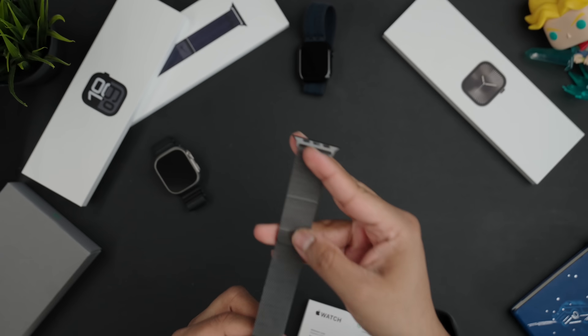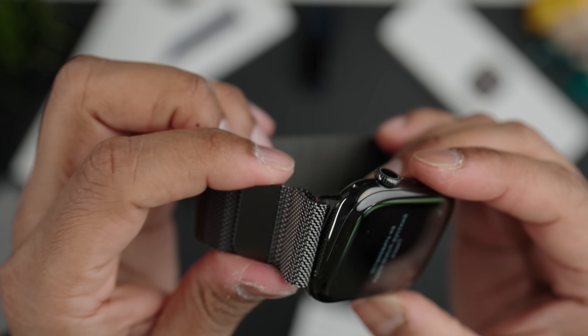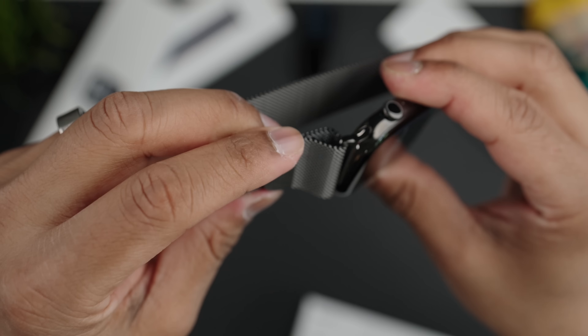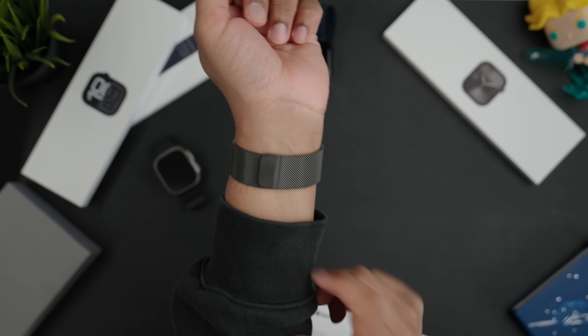We also get the same braided cable in the box, and here's the Milanese loop — it's not as black as the old one, again with a slight golden hue. Good news though: look how seamless it looks — the exact same material on the pegs as well as the watch itself, so it blends in really nicely. You can't tell the strap is separate. Clean magnetic closure, feels premium.